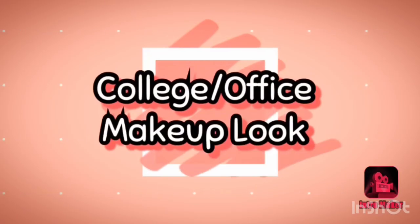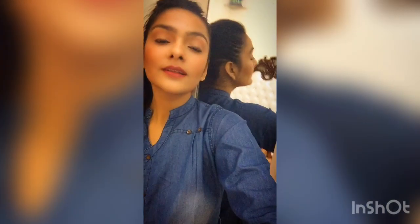Hello guys, welcome back to my channel. I hope you are doing very well. I'm back with a new video, so let's get started.